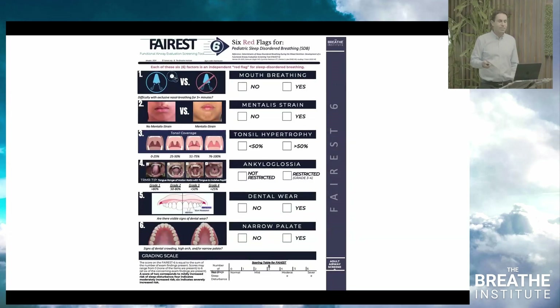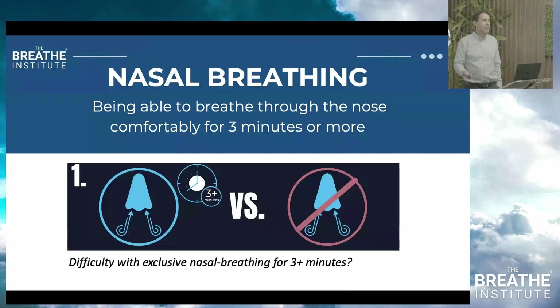The first element of the Ferris 6 plus 4 is nasal breathing. Can this individual breathe through their nose right here, right now, for three minutes? It's a simple yes or no.